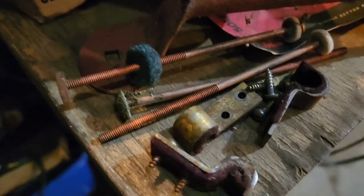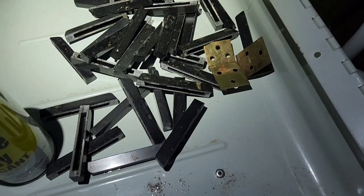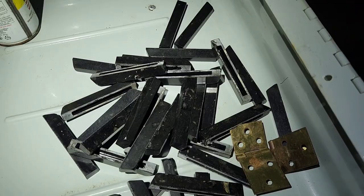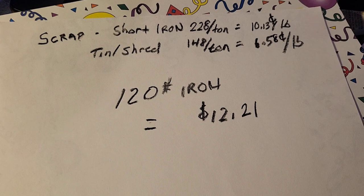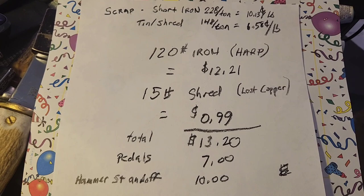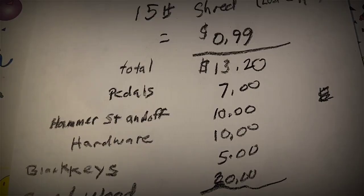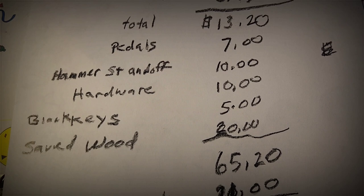This hardware might be worth something, and the black keys might have some value too. My scrap rate is kind of low — only $0.10 a pound and $6 for the shred — so the iron got me $12, and 15 pounds of shred got me a dollar. I assigned $7 to the pedal, $10 to the hammer standoff, $10 to the hardware, $5 to the black keys, and $20 to the wood I saved. My fuel cost was $21, for a total of $44.20 to the positive. Thanks for watching — this is the way I do it.